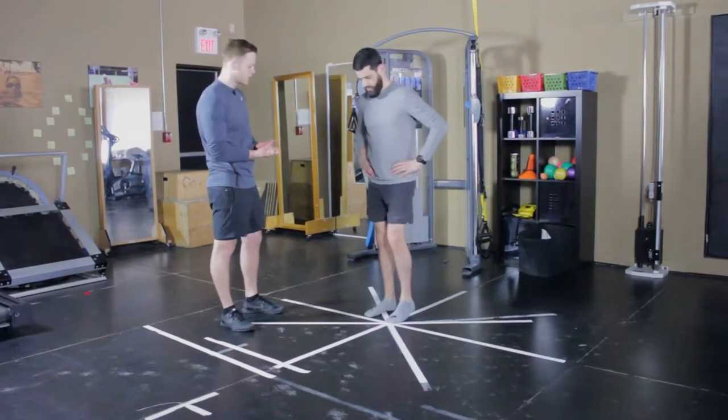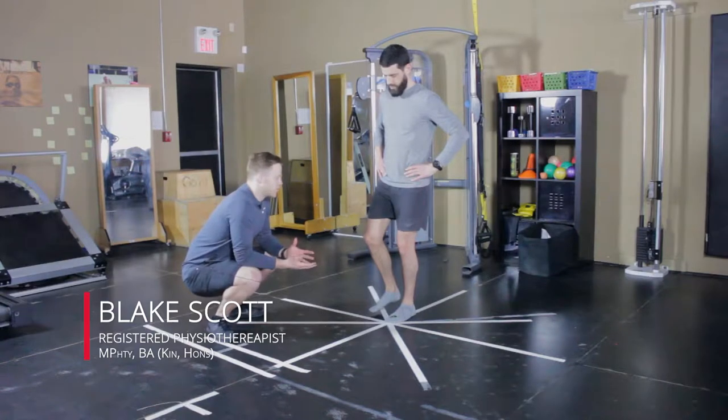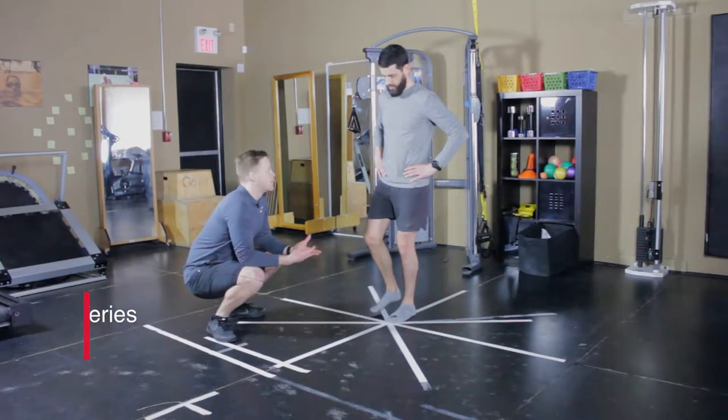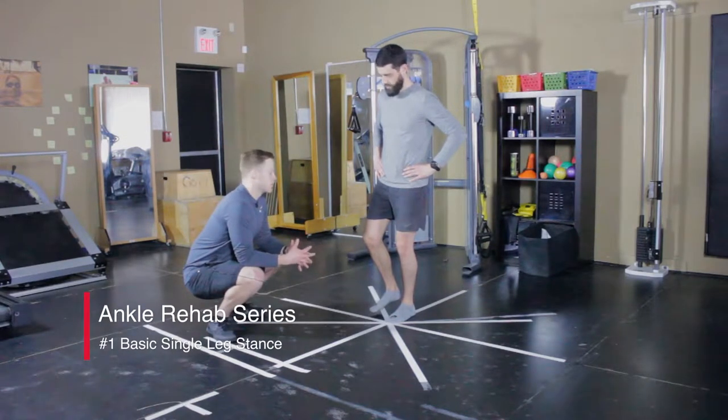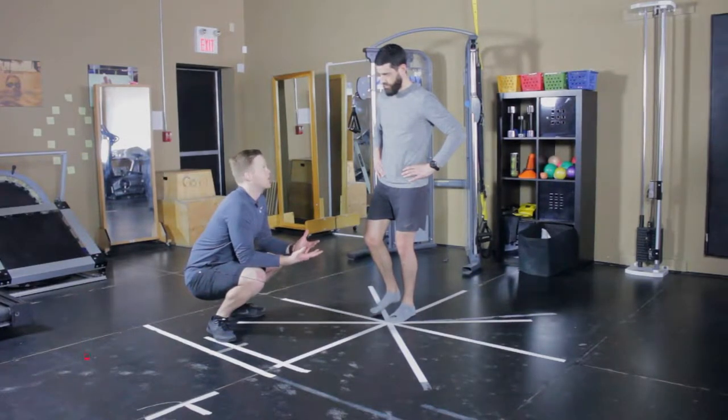We're going to start very simple with a single leg stance. This can be done pretty early in rehab for a grade 1 sprain — you might even be able to do it day 1. For a grade 2 sprain, it might take 3 days. Basically, when weight bearing is tolerated, we can start with these single leg stances.